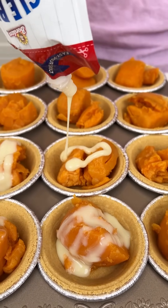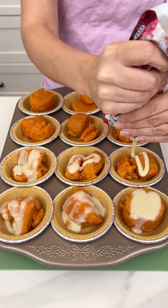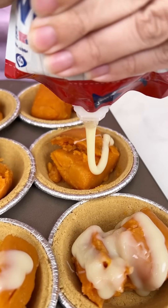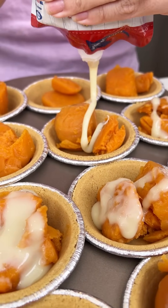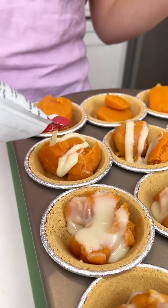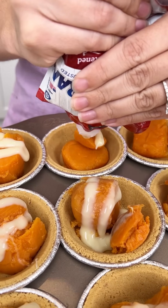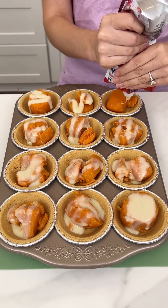I'm using the squeezy pouch because that's perfect for these individual servings, and you could do this same exact recipe in one of those big graham cracker crusts — it's going to taste just as good. But I love my individual servings so I had to try this in the mini crusts. Just make sure you get about a half a tablespoon of sweetened condensed milk on each one, nothing too crazy.